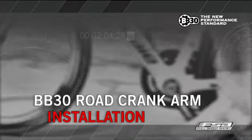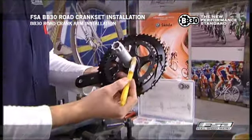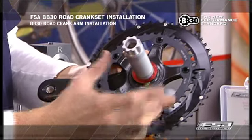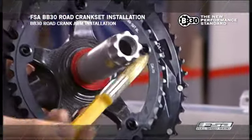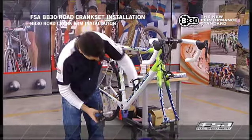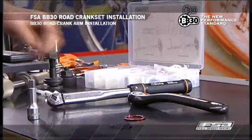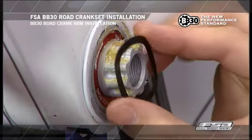FSA BB-30 road crank arm installation. Apply a thin layer of grease on the surface between the drive crank arm and the aluminum bearing shield. Install the bearing shield on the right bearing with the flange machined grooves on the alloy cover toward the bearing. Completely insert the right crank arm and spindle through the BB-30 bearings. Position the non-drive side bearing shield over the left bearing with the flange inward toward the bearings.